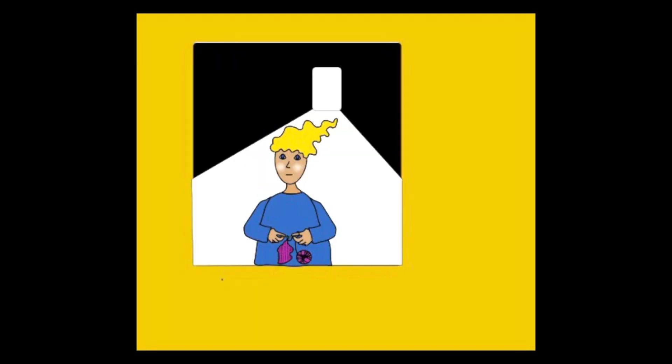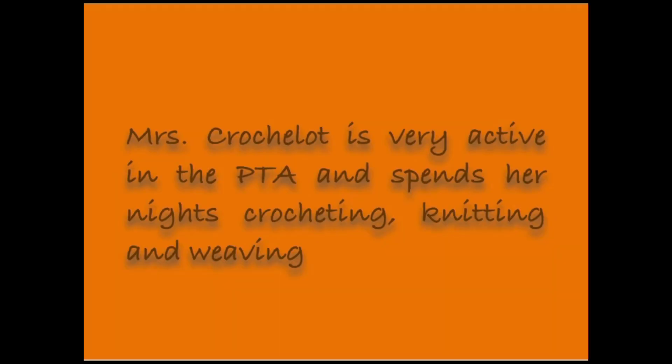Mrs. Crochelot is very active in the P.T.A. and spends her nights crocheting, knitting, and weaving.